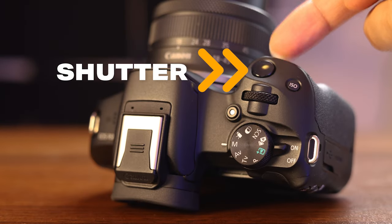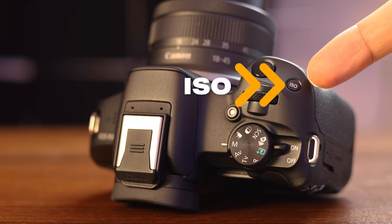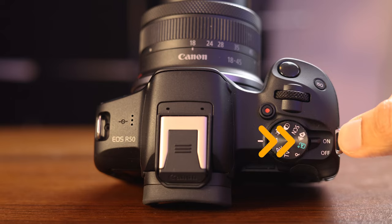You have the shutter button right up here at the top — this will take your photos. Right next to that, you have an ISO button for changing the sensitivity of your sensor, which I'll explain later in the video. And next to that, you have this tiny little button with a red dot on it, which is specifically for starting video record. And of course, you have your on and off switch.